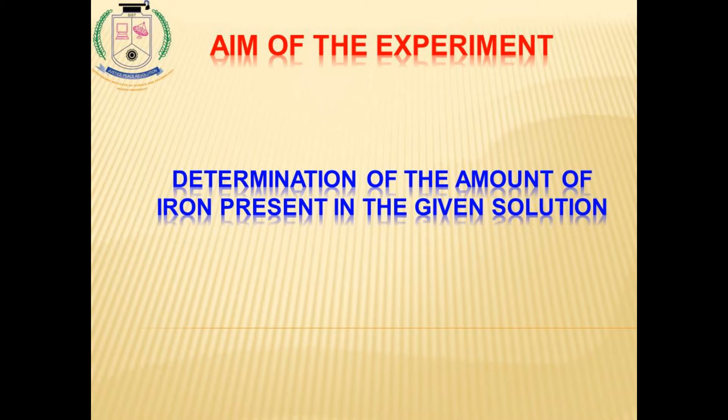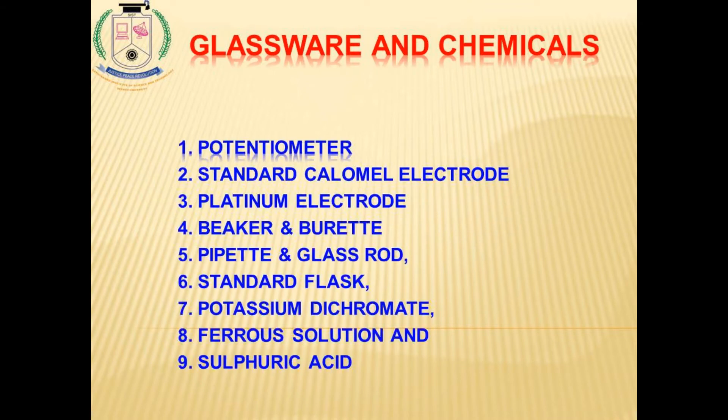Let us discuss one by one. The aim of the experiment is determination of the ferrous ion present in the given solution. They will give some unknown amount of iron solution and we have to estimate the iron present in that. For that, we are using a potentiometer, a standard calomel electrode, and a platinum electrode.